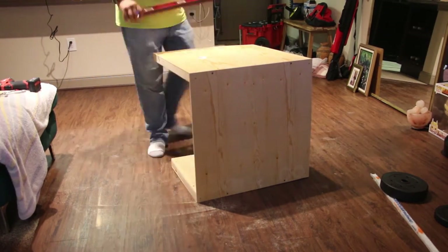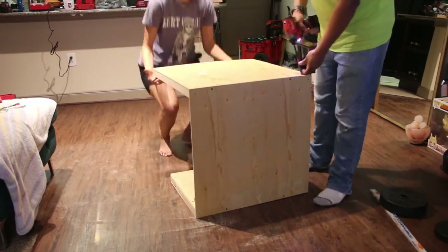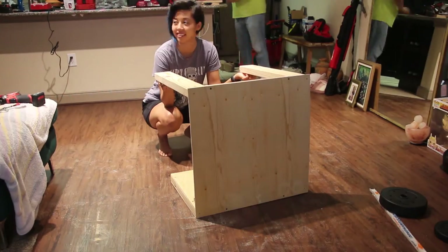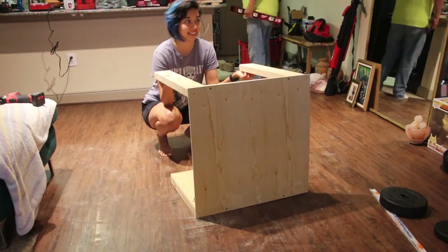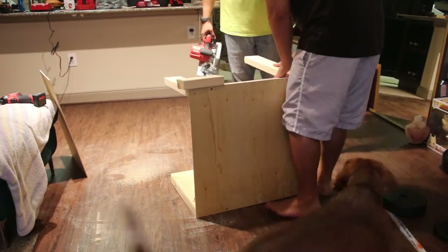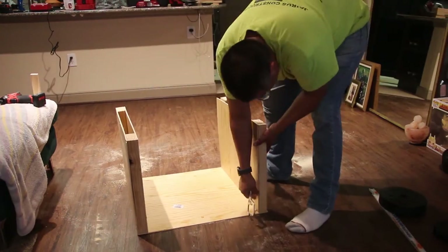I am very accident prone so I did not feel comfortable using a saw and I didn't want to go back to Home Depot and take all this apart because I'm pretty sure they wouldn't do that for me. So I just asked my dad to come over. This is me with my effort — my husband had to come in and do it because I was terrified. I was like, I don't even want to hold it.